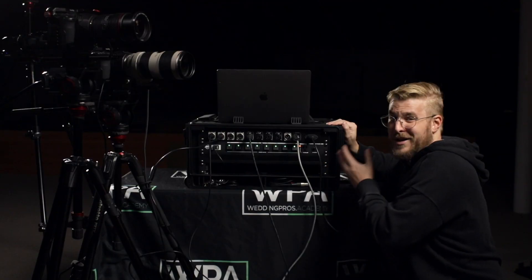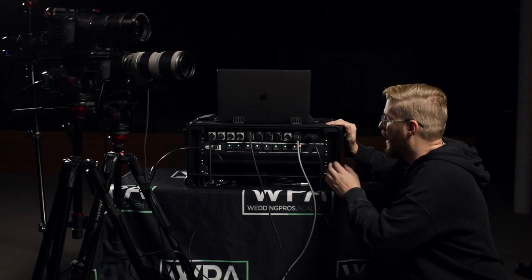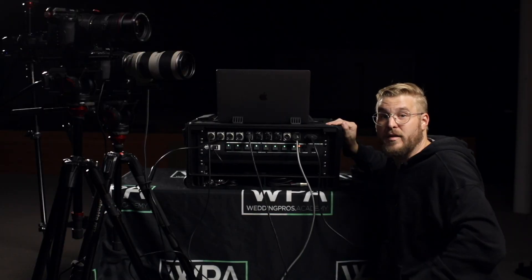You can power or charge your phone via USB, and a lot of gear nowadays is actually powered via USB. I also like that it has an always-on AC out for charging batteries. You have power available to you right on the back of this rig.